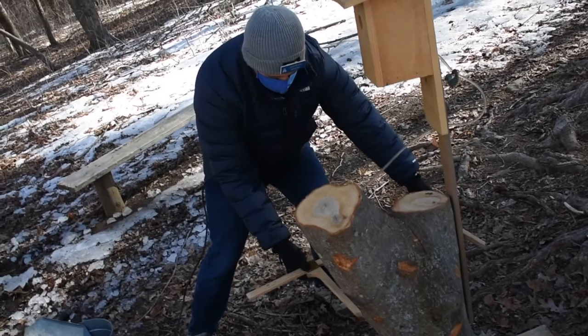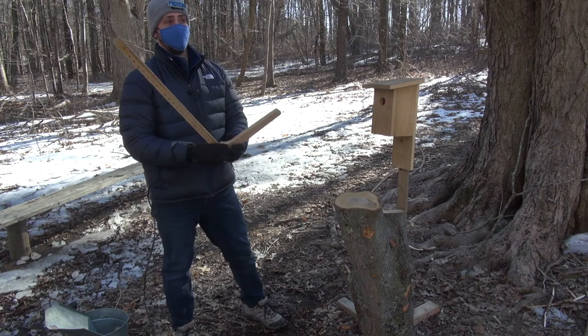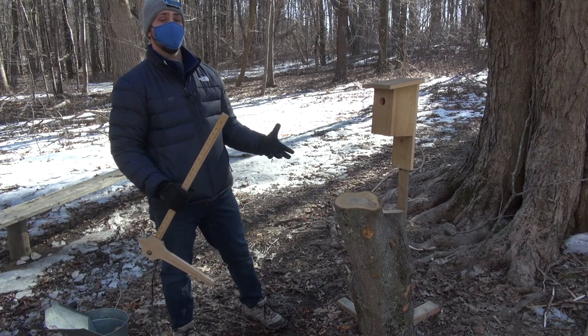This tree here has a diameter of 17 inches — that's good. This means it's old enough and wide enough for us to put in a tap hole.